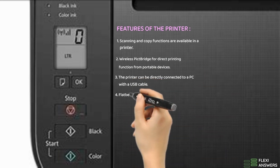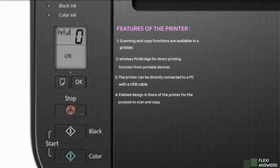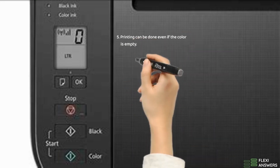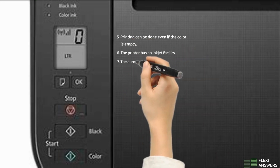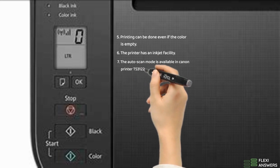4. Flatbed design of the printer for the purpose to scan and copy. 5. Printing can be done even if the color is empty. 6. The printer has an inkjet facility. 7. The auto scan mode is available in Canon printer TS3122.